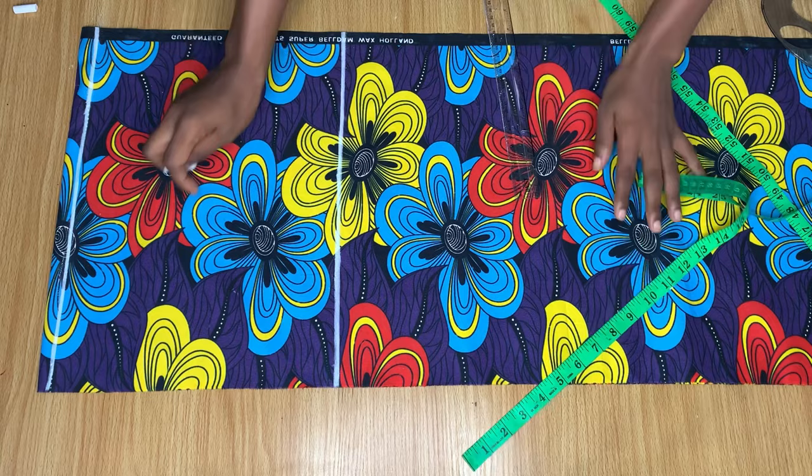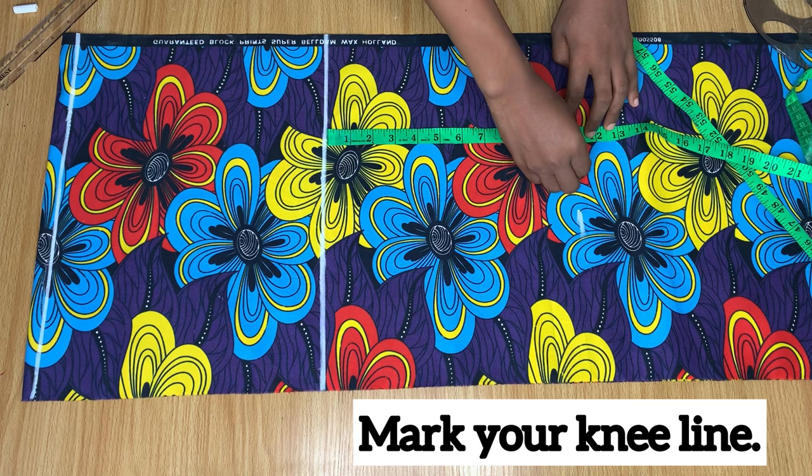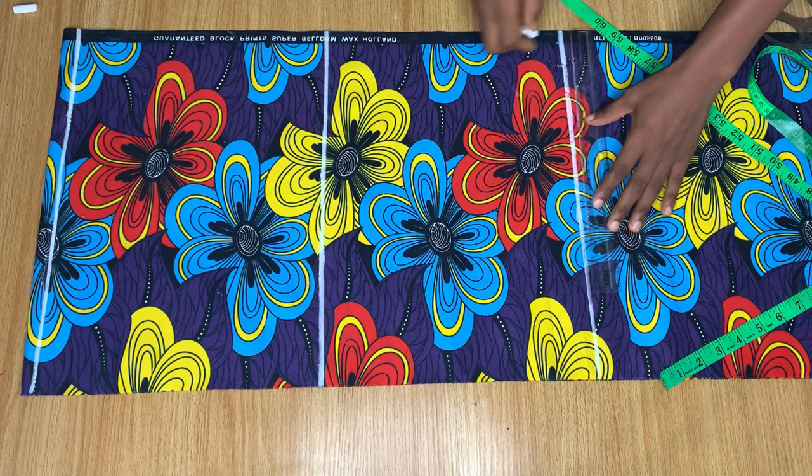From the crotch line I went down by another 11 inches and I'm marking it — this is going to be my knee line. So now we have the waistline, the hip line, and then the knee line.